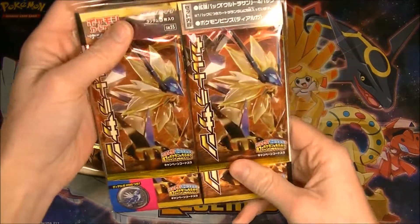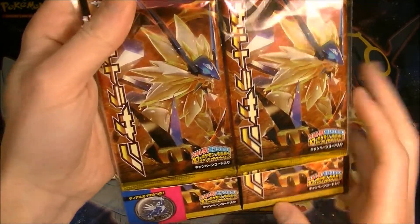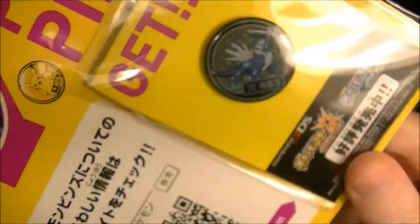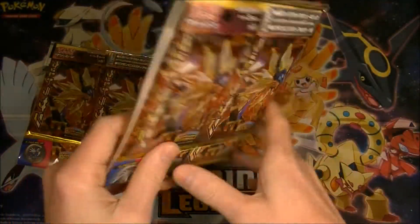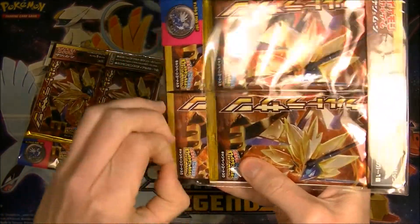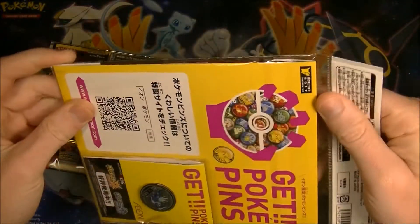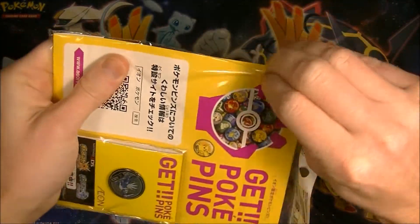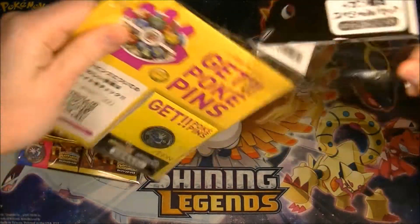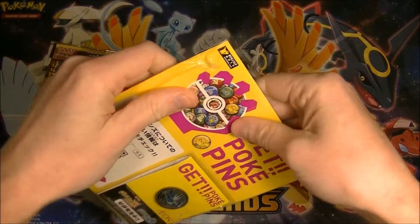These pin collections are really nice. They come from Eon, which is like a supermarket slash department store. You get this cool pin — we get Dialga on this side of the set. I think we can still do potentially all right. These things have treated me pretty well so far. I think we've got a hit out of every one we've opened so far, or at least almost every one. Those hit rates are pretty good.